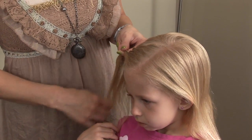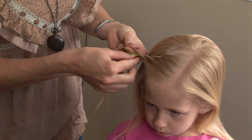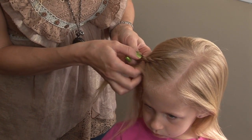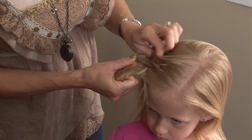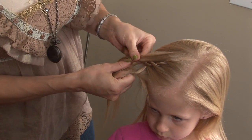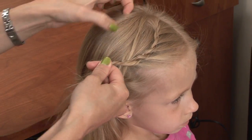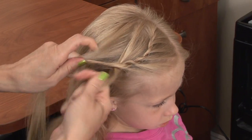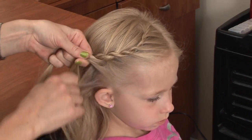So once you grab that last piece of the bangs, you're going to start grabbing from both sides. Go ahead and twist it over and then you're going to grab from that side and roll it, and then you can grab from the top too. So now it's going to be a regular French rope braid — grab from both sides, put it over the top, grab from both sides.